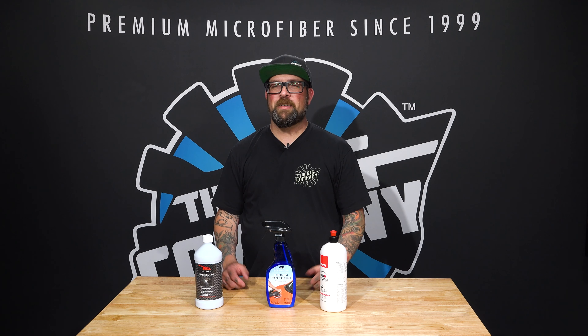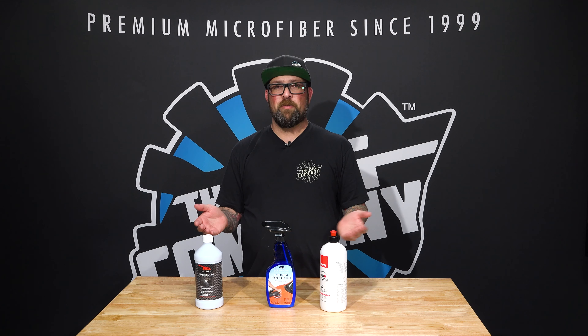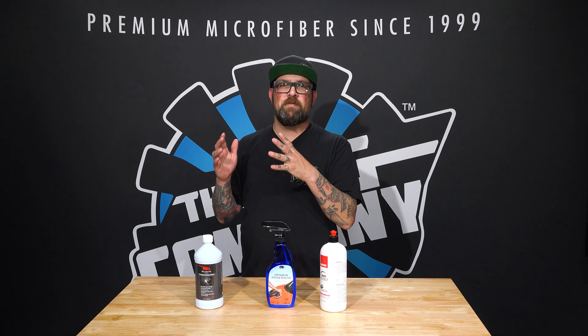Hey guys, Levi for the Rag Company. Today I wanted to talk about what's the difference between a compound, a polish, and an all-in-one, and when would you use each one and why. Starting with the compound — most compounds are not always pad dependent; they need to be used with cutting pads to achieve the necessary cut. It's the heaviest abrasion, think of it like a very aggressive sandpaper.